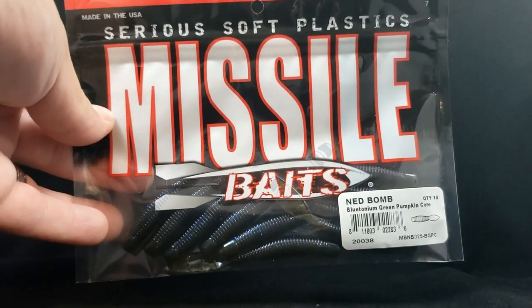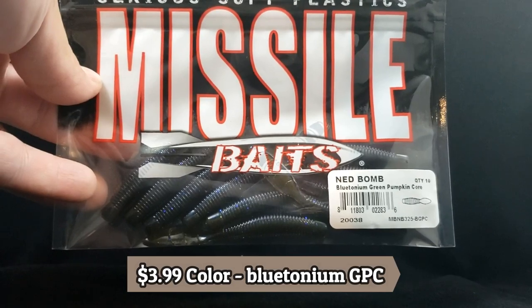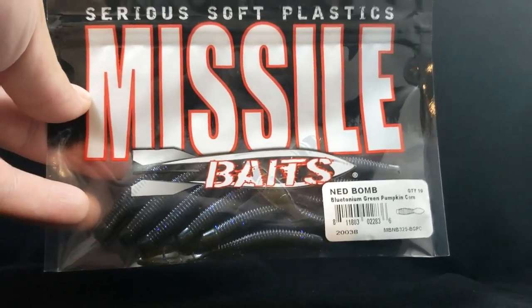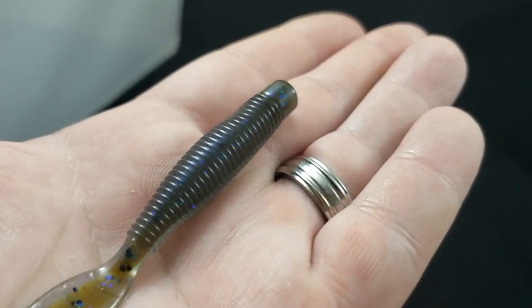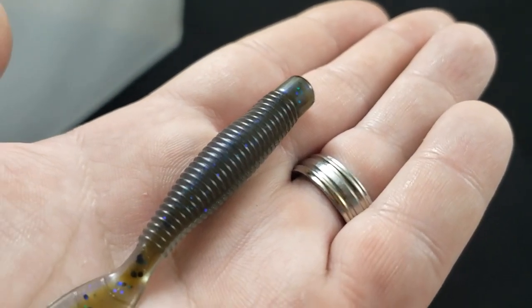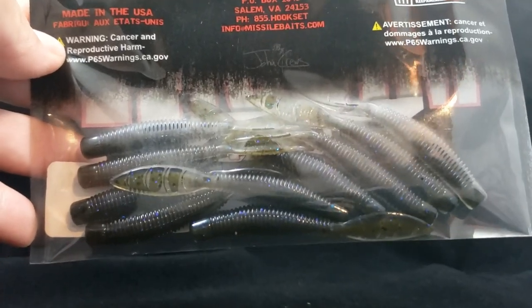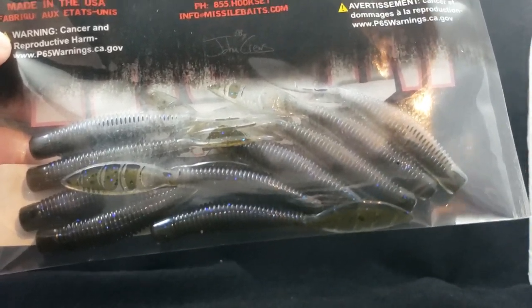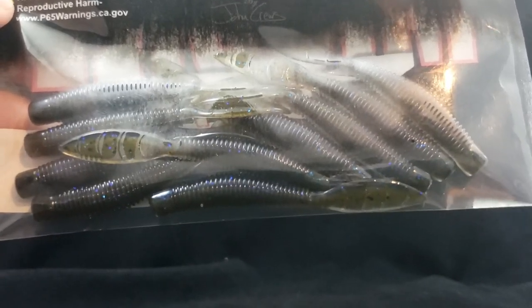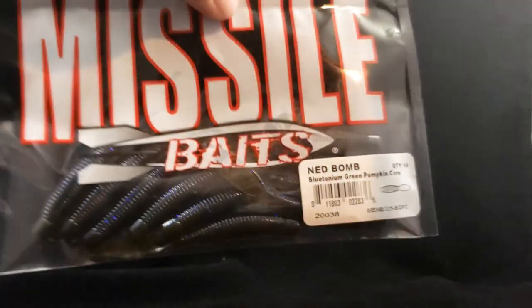Up next got a bait from Missile Baits — this is the Ned Bomb in Bluetonium Green Pumpkin Core. Pretty slick looking color, comes in a count of 10. This is going to be really nasty on the back of a Ned rig. What's nice is you can cut that tail down the center about halfway to get two little pinchers that could mimic a crawfish, or rigged in a different direction it could mimic a little threadfin shad. Pretty slick bait from Missile Baits — the Ned Bomb.